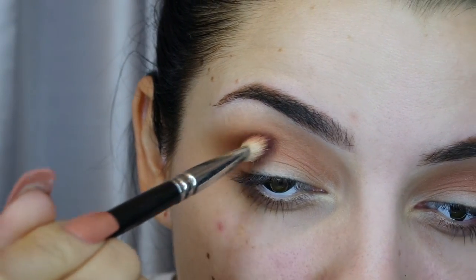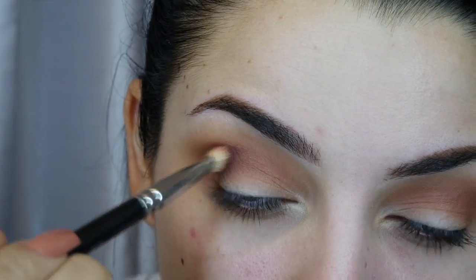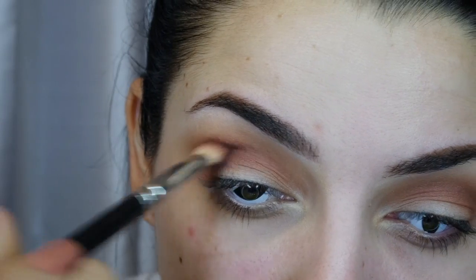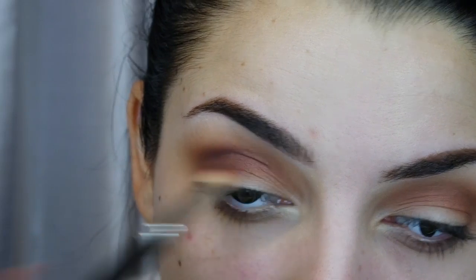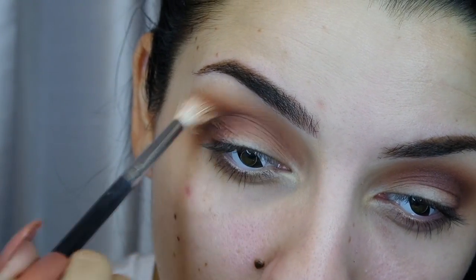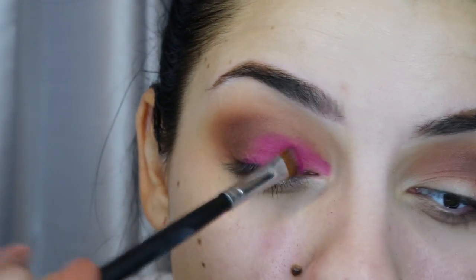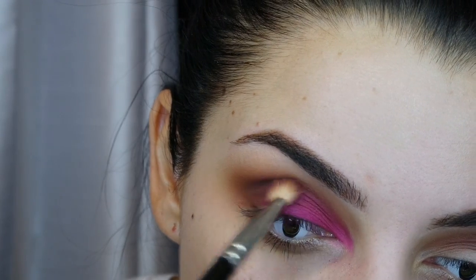Using a denser blending brush, I'm using Deep Damson by MAC — a really deep matte purple, one of my favorite purple shades that looks good on so many people. I'm blending those together so it doesn't look choppy. I already did the other eye; this is just to create depth, and then I'm going in with a bright pink since I decided on a pink Halloween look.